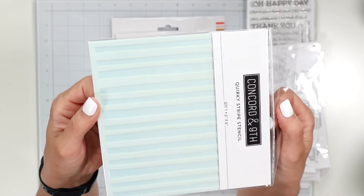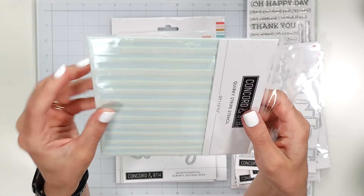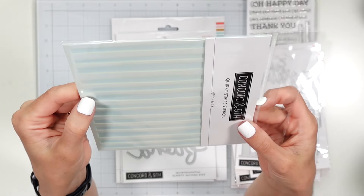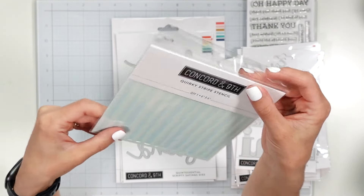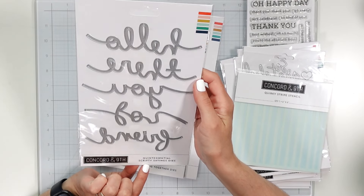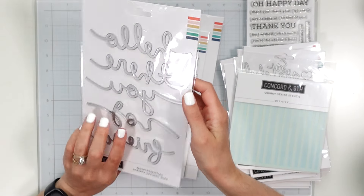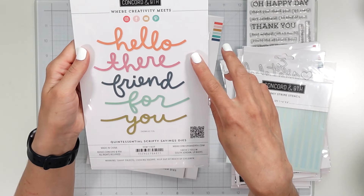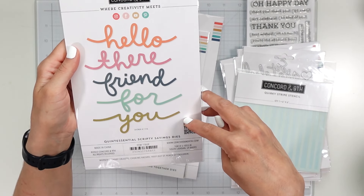A Quirky Strip stencil — so what this is, is just strips, but they're not even, just kind of random. And then the Quintessential Scripty Sayings dies, and once again these are super large — it comes with hello there, friend, for you.